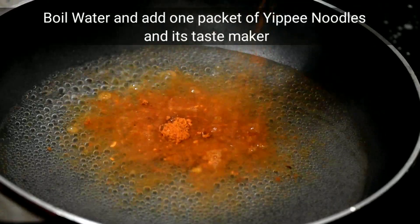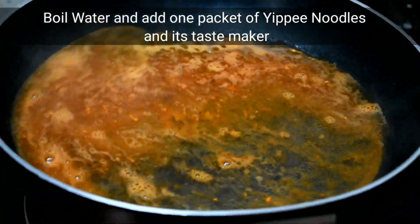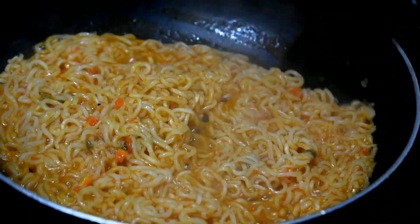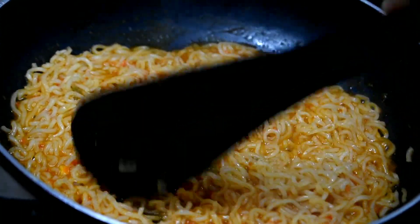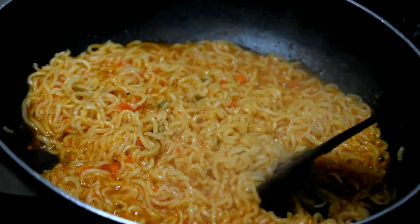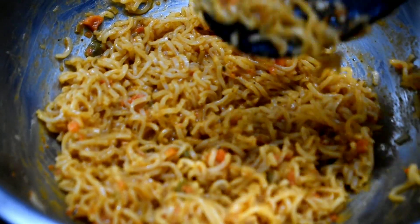I will put the taste maker in the packet of the noodles. Let us put the noodles in at 3D heat. Add the noodles and cut it in a bowl. Now I will put the noodles in a dish and in a bowl.